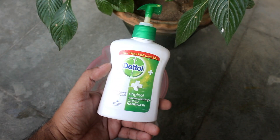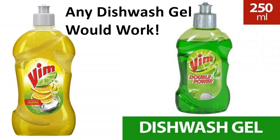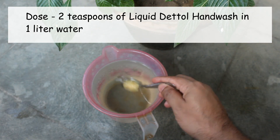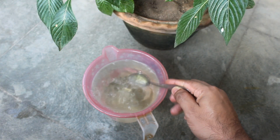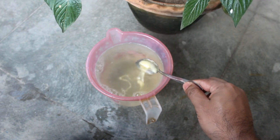To get rid of the ants we can use a very simple thing like liquid dental hand wash or any other dishwasher like Vim. Here I am taking one liter of water and then mixing two teaspoons of dental hand wash. In case you are worried about hurting the plant, please use only one teaspoon initially.